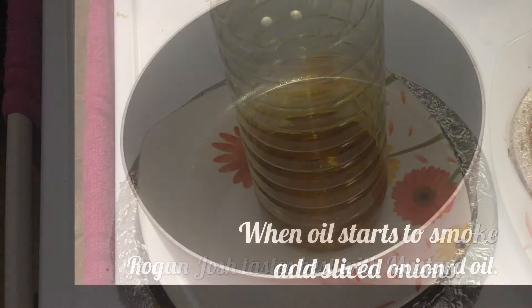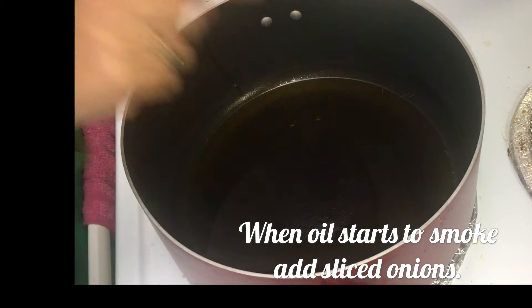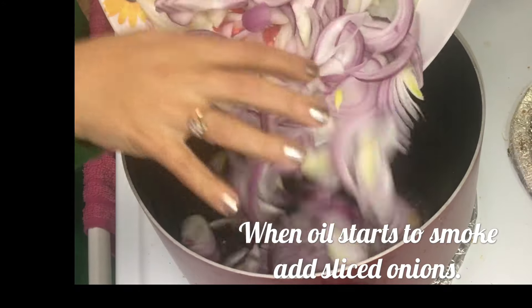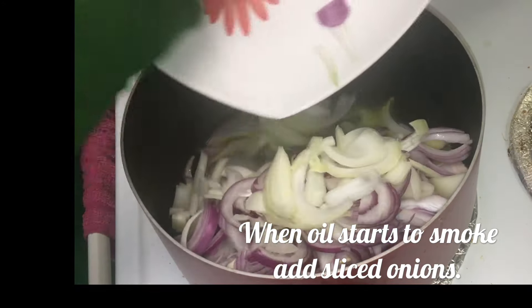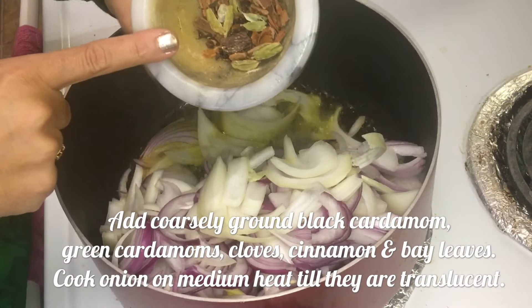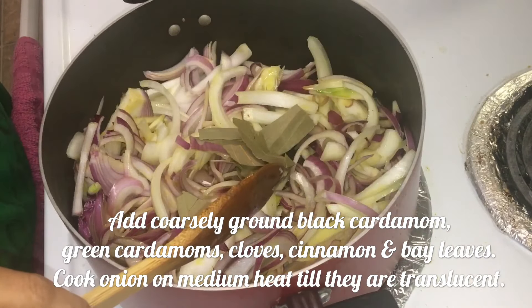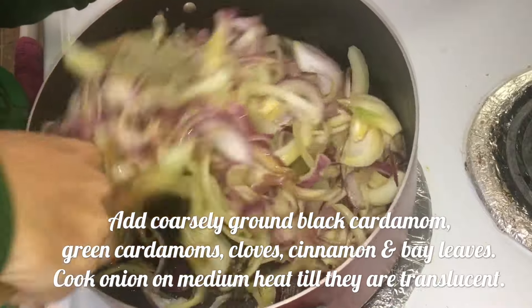Heat oil in a pan until it starts to smoke. Now add in sliced onion — notice I haven't sliced the onion very finely, because they are going to get cooked anyway. Now add coarsely ground spices: black cardamom, green cardamom, cloves, cinnamon, and bay leaves. Cook on medium heat until the onions turn golden.